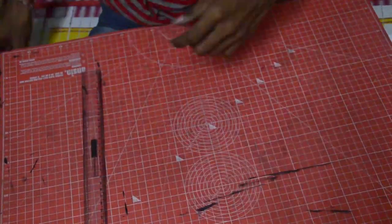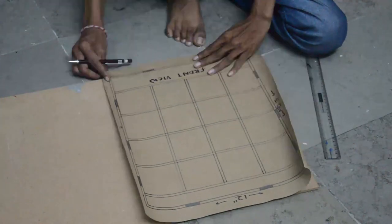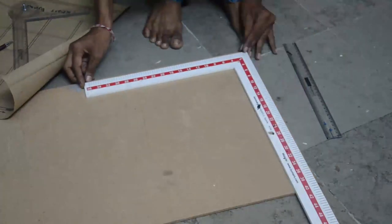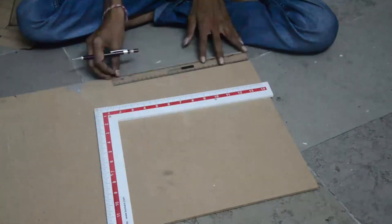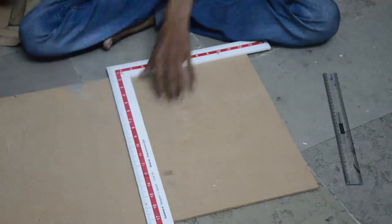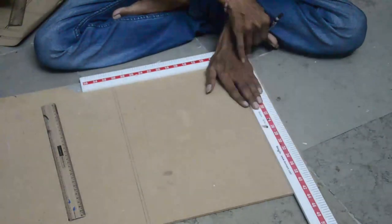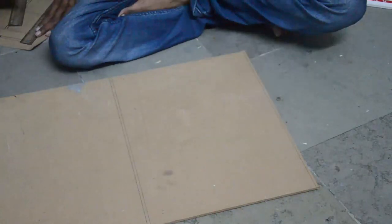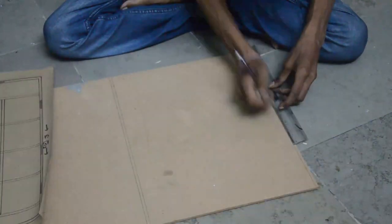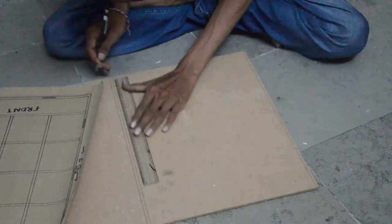I cut the MDF board according to the required sizes. I want to mention that I used a razor blade — an exacto knife — to cut the MDF board. You can do it with a saw blade, but the problem is it's going to create a lot of dust and be quite messy. Cutting with the exacto knife may take longer, but it's worth it. Here are the measurements I used.